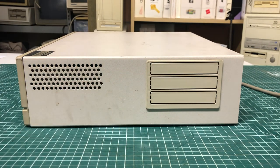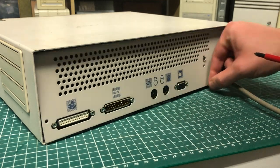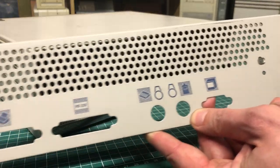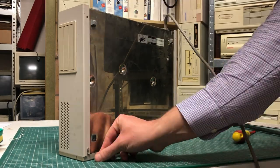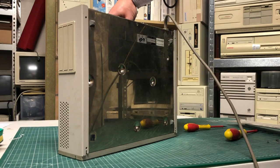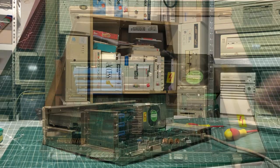On the right-hand side we have three slots, probably for ISA cards. Before we can take a look inside, we need to remove two screws at the back to remove the back plate cover. Notice the nice little symbols marked here so you don't get the ports mixed up. To open up the case we'll put it on its side, remove four screws on the case cover, and then it can slide right out.